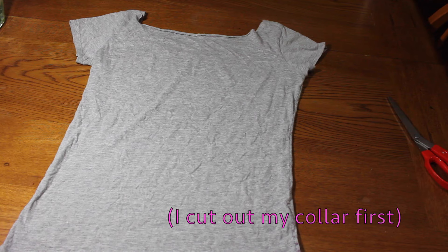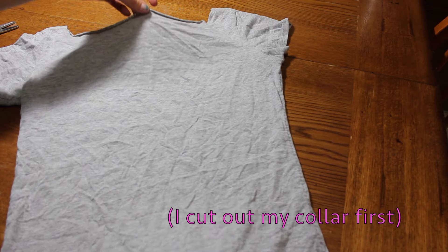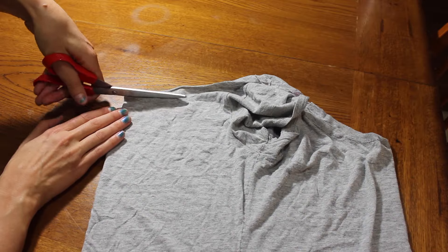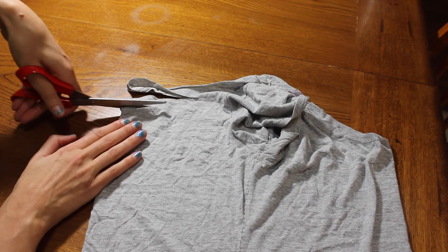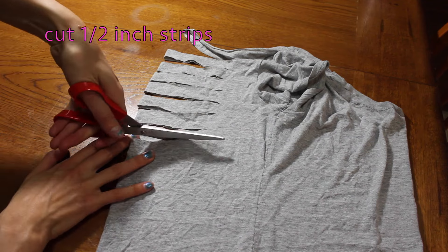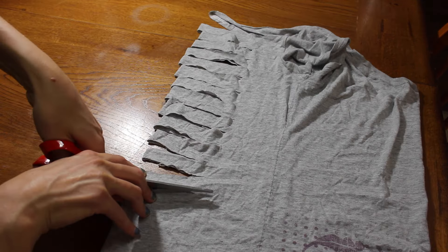Begin with your t-shirt with the back facing you. Grab the center of the top and bottom and put the sides together at the seam. Then you're going to cut half inch strips that get smaller and smaller as you go down the back of the t-shirt.